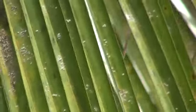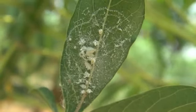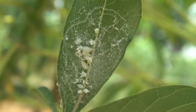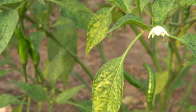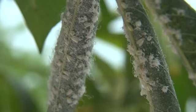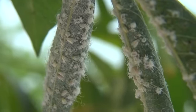Whiteflies damage vegetable crops in other ways than by eating leaves or stems. Hidden underneath the leaves, they suck the sap from the plant and slow down its growth. When a whitefly sucks the sap of a plant infested with a virus, it can transfer these germs from the sick plant to healthy plants.